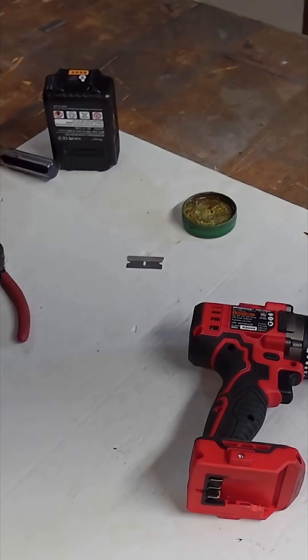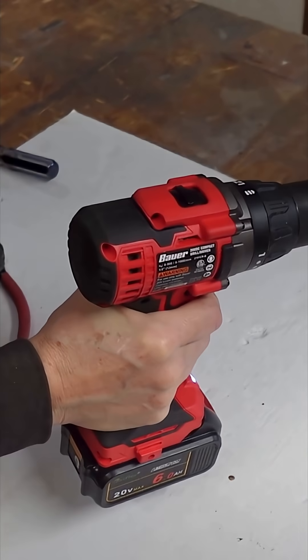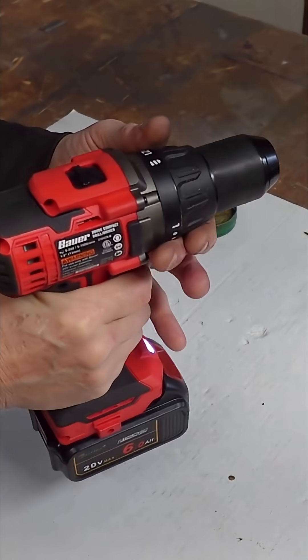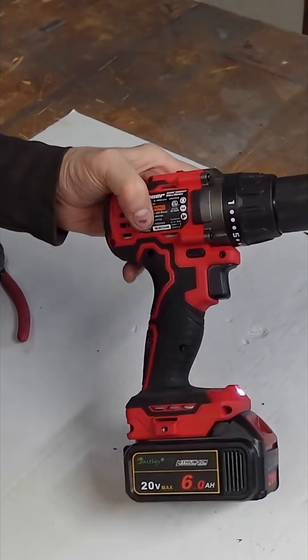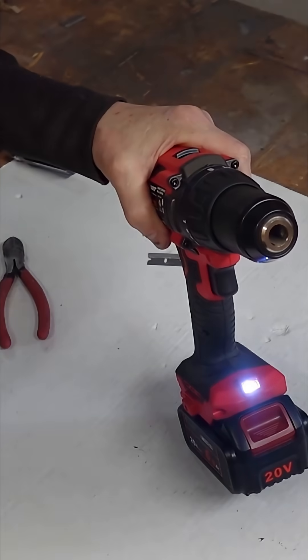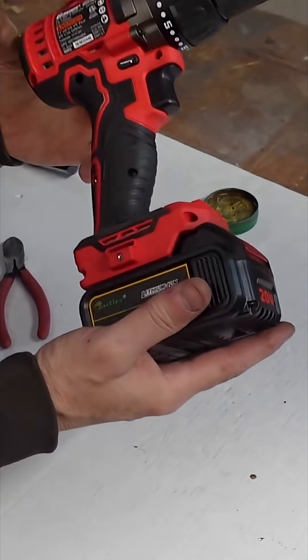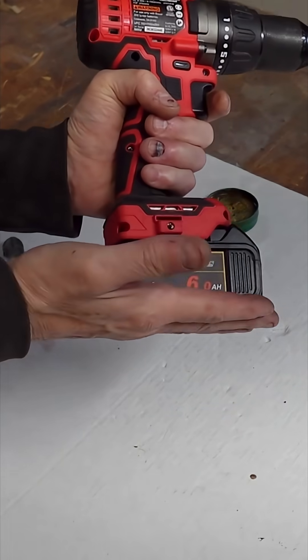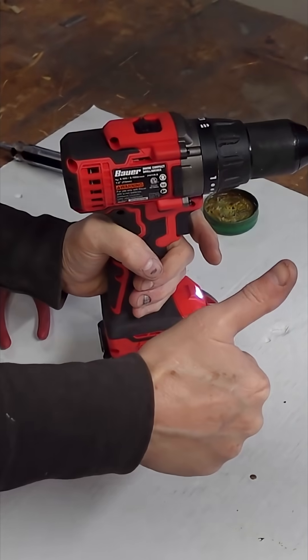There you have it — done. Let's check again: forward, backward, high speed, low speed, light goes out after about 10 seconds — five, four, three — there we go. Everything works, couldn't be happier. It fits nice and it's not sticking out farther. One down.